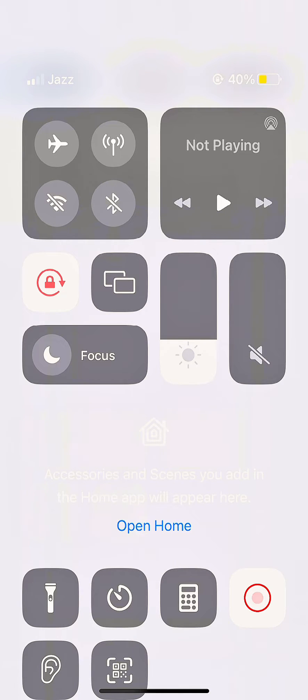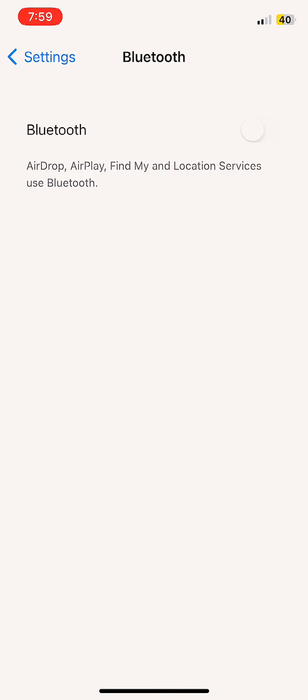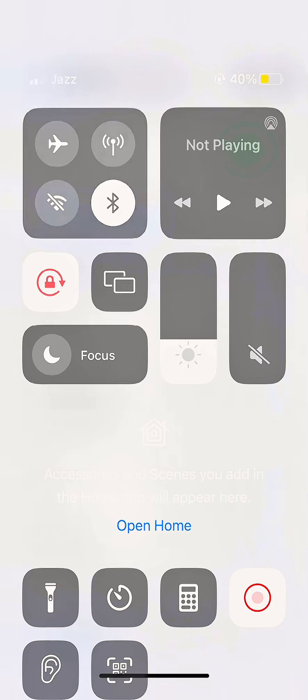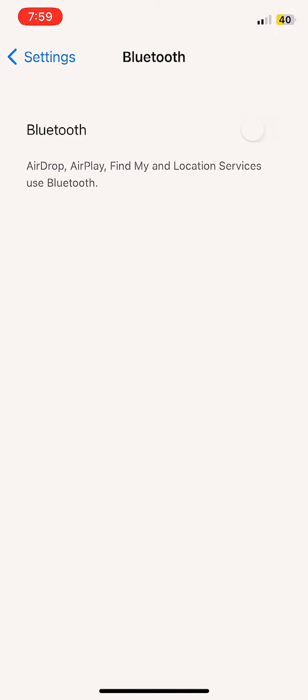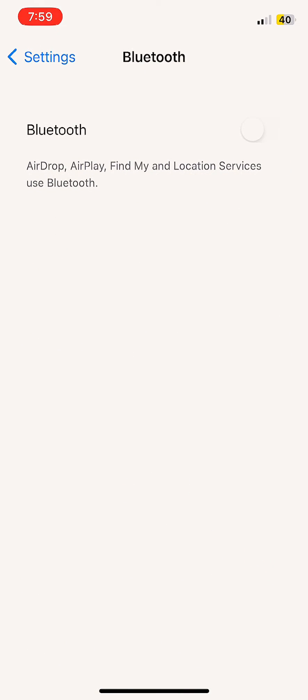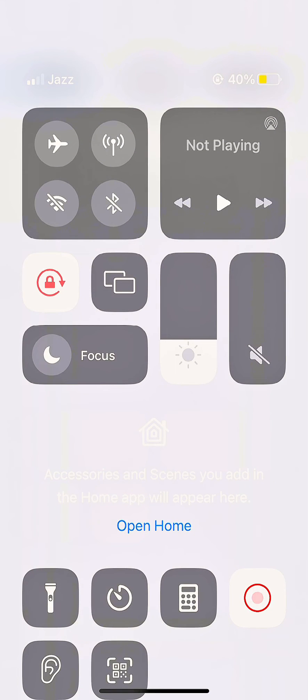In this way you can turn off your Bluetooth permanently with this simple trick. I hope you found this video useful, so please like and subscribe to my channel for more upcoming videos. Take care, bye!